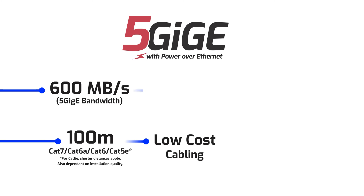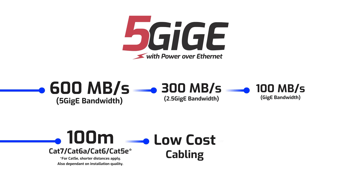In addition, the Atlas cameras can not only run at 5GigE speeds, but also at 2.5GigE and 1GigE speeds if necessary. They also feature Power over Ethernet, so you can use a single cable for both power and data.